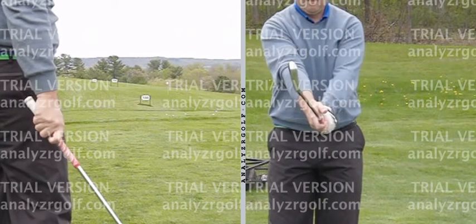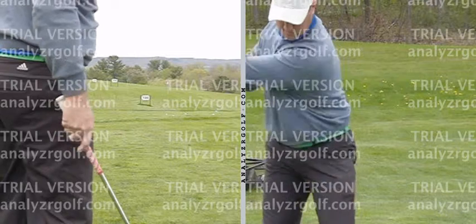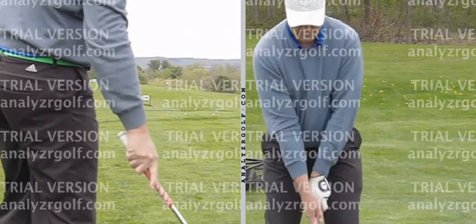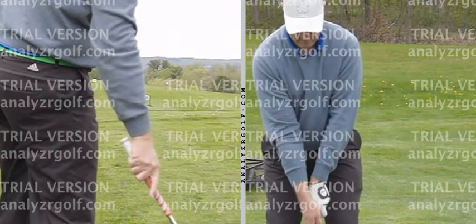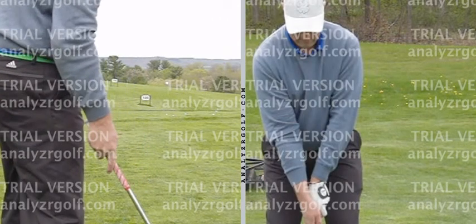So the weaker grip — it's mostly just weaker with the right hand, not so much the left. Just the right hand — how the right hand is positioned is the one that's slightly in the weaker form.